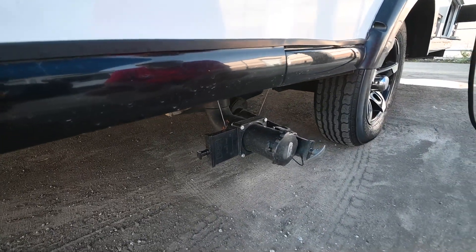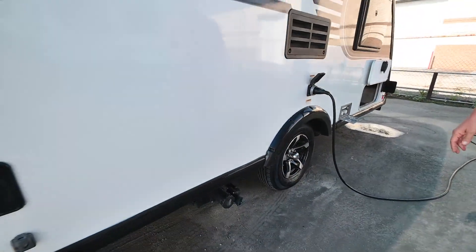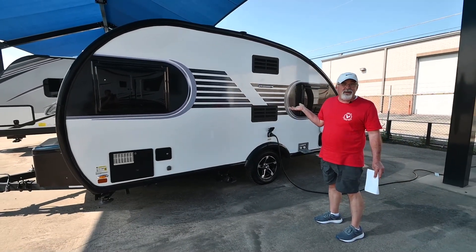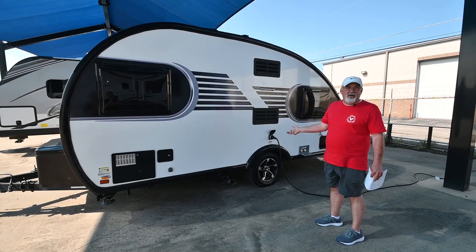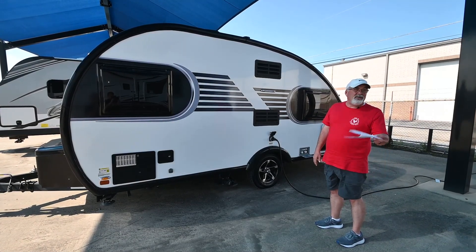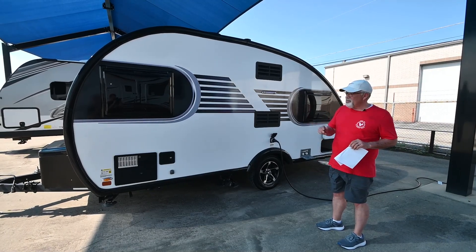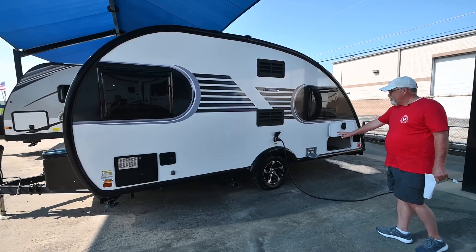This little trailer weighs 3,000 pounds. Max weight is 3,900. So that means you can pull this with a Toyota Tacoma, a small truck, small SUV, Jeep Gladiators, and some other Jeep models that will pull up to 7,000 pounds will pull this. Got the aluminum wheels.